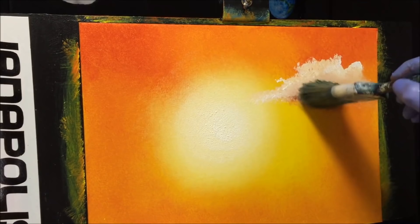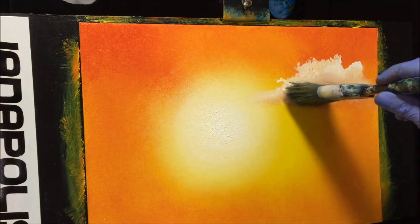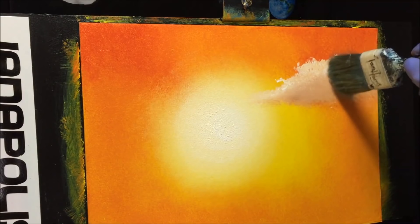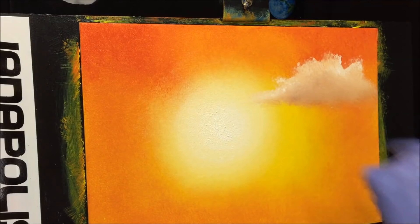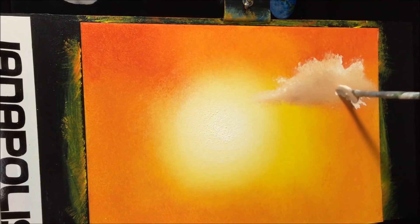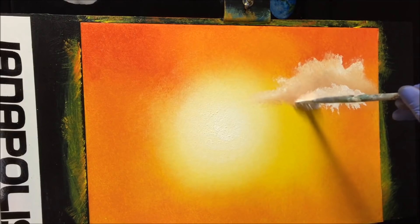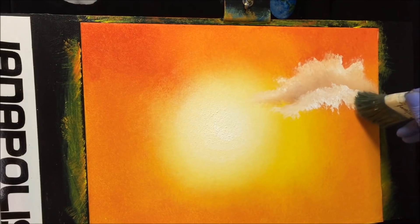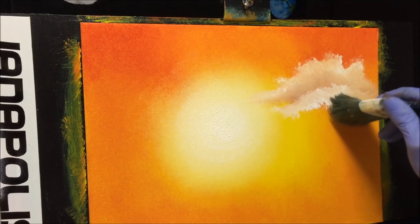I twist and blend a bit more, coming across the sun a bit. In acrylics we don't brush it up like oil painters do — sometimes you just tickle the top of it. To give the cloud a second dimension, I put a bit more white in front of the shadowed area to break it up, keeping those whites crisp. I don't overdo it — sometimes I get carried away with clouds and muck them up.